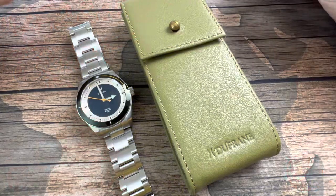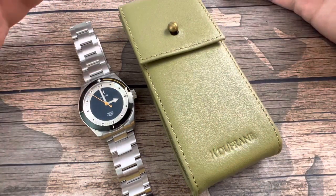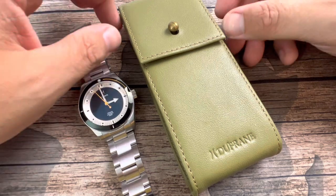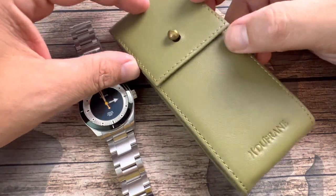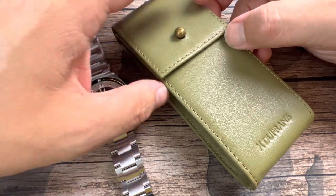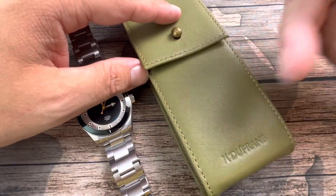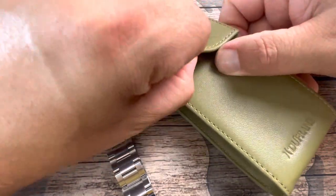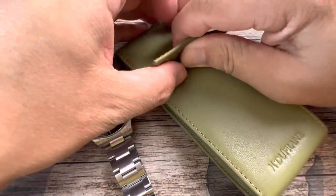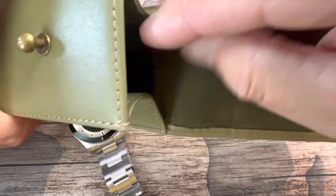We have the Dufresne Travis. This is a micro brand watch that comes from Austin, Texas — assembled in Austin, Texas. It is a Swiss-made micro brand and it comes in this beautiful retro green travel case. Love the travel cases when it comes to packaging, and we've got kind of a velvety lining inside.